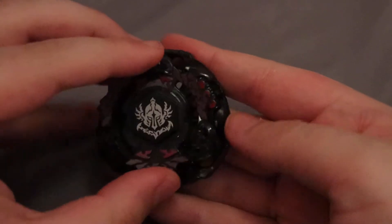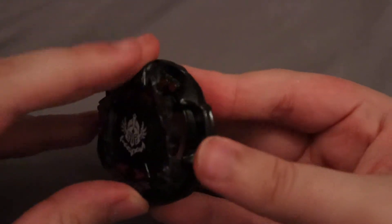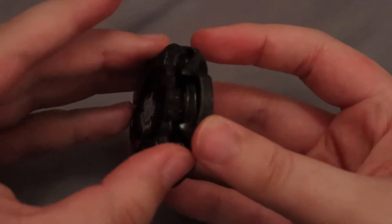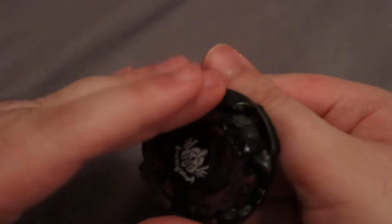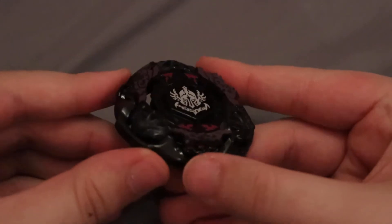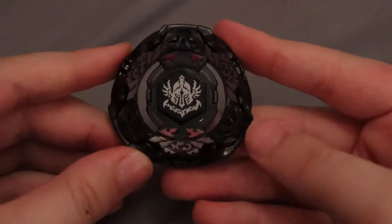And you choose how to orient it. You can do it like this, which I don't really like as much. Or like this, which I think looks really cool. We got the red sticking out a little bit, these parts are covered. Looks really, really good overall.